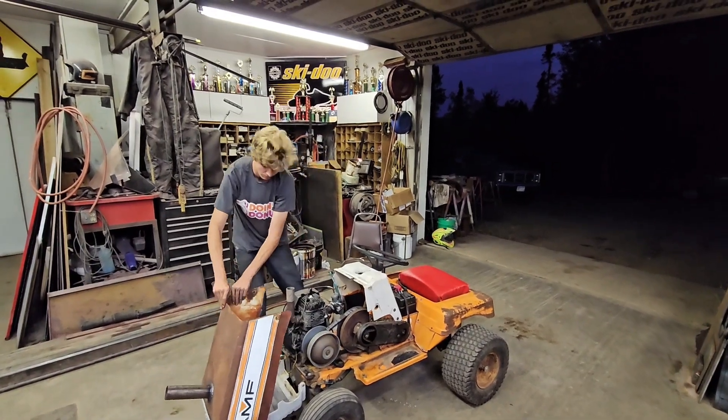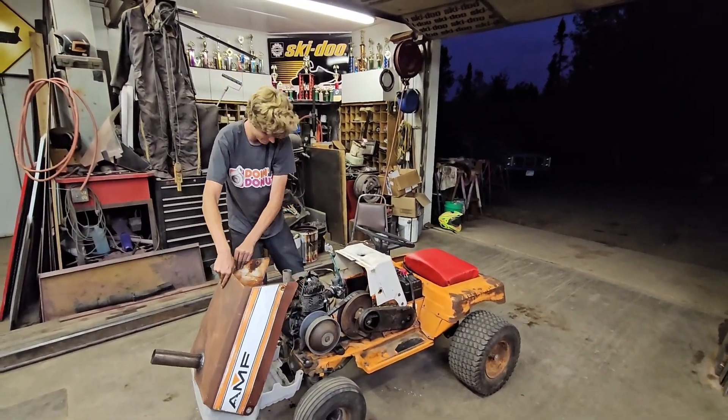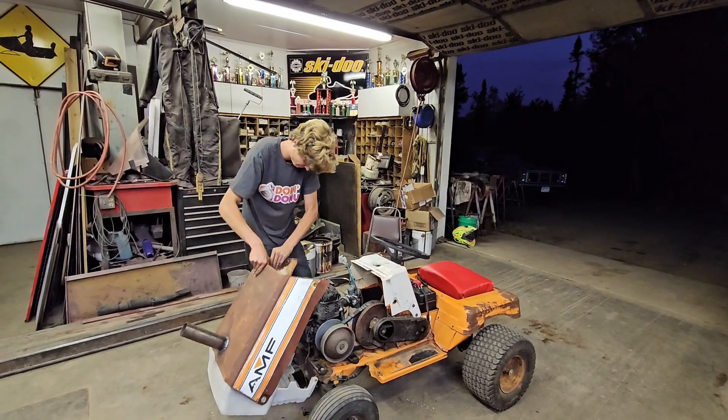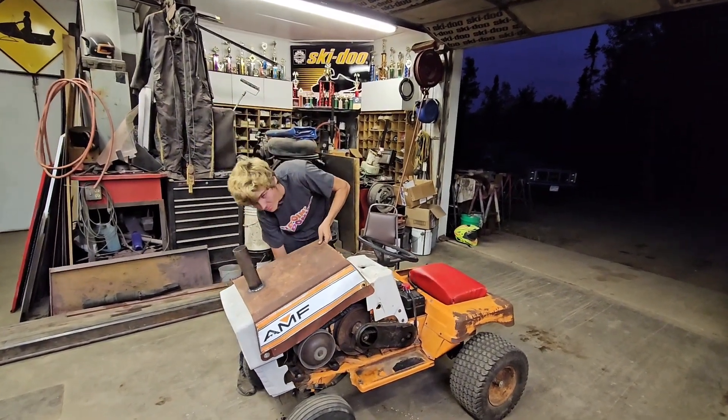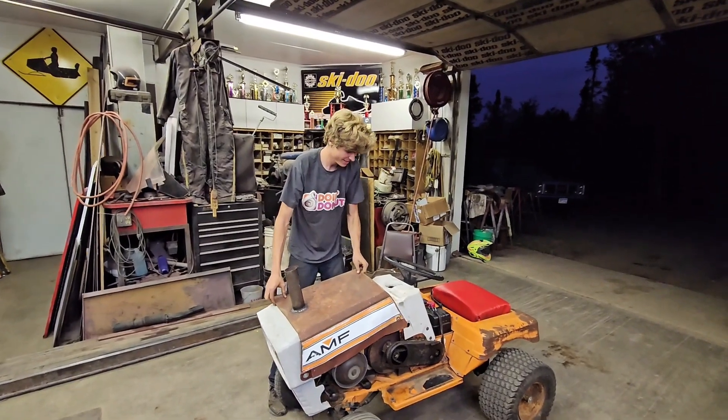Second full success! And I am yelling because it is very noisy.